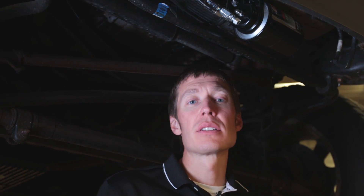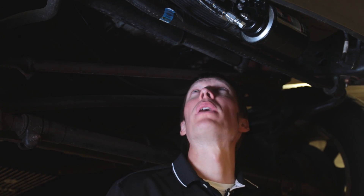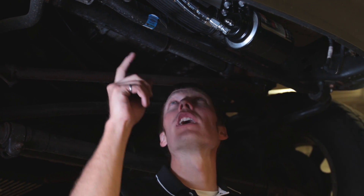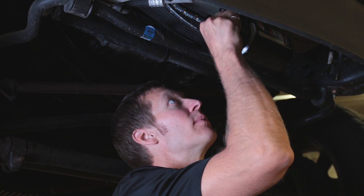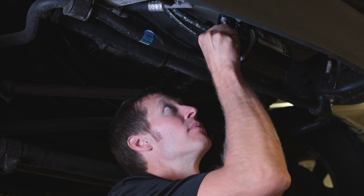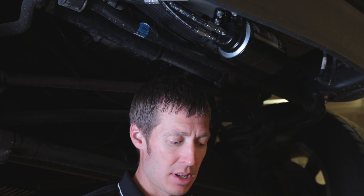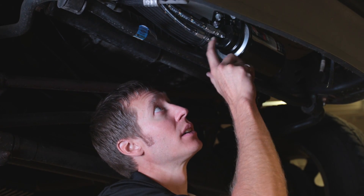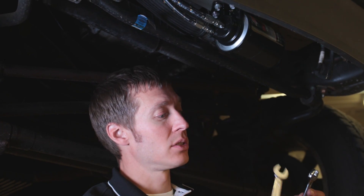We've routed the return hose from the top of the engine, hooked up to our filler cap, down by the fan shroud. Now we're ready to hook it into the outlet of our bypass filter. The hose is secured so it won't rub or chafe. Same tightening process as before — finger tight, hold the fitting in the bypass head, then turn the hose fitting two flats.